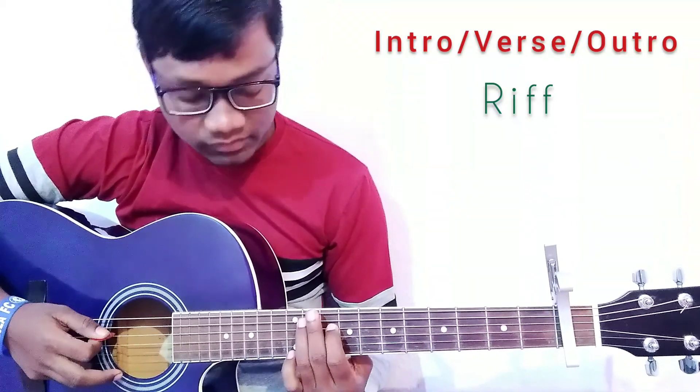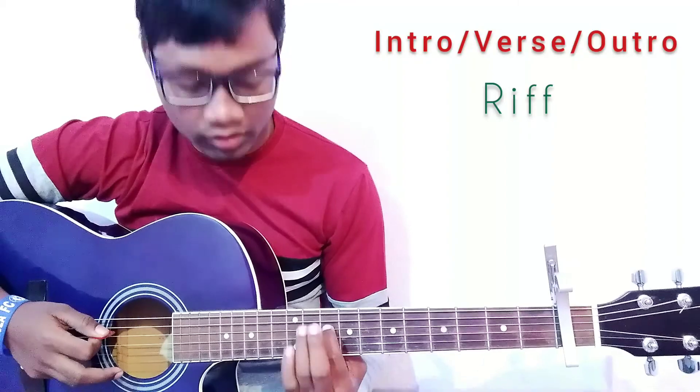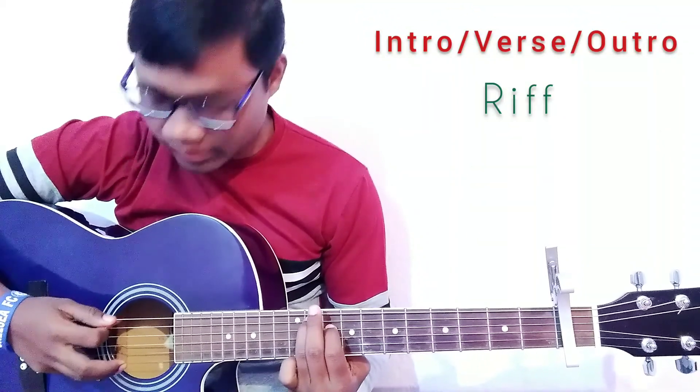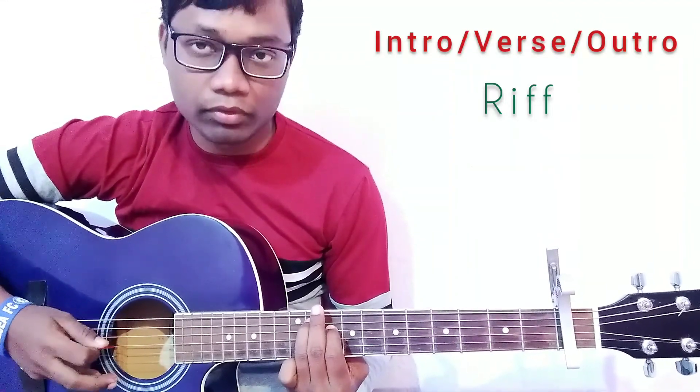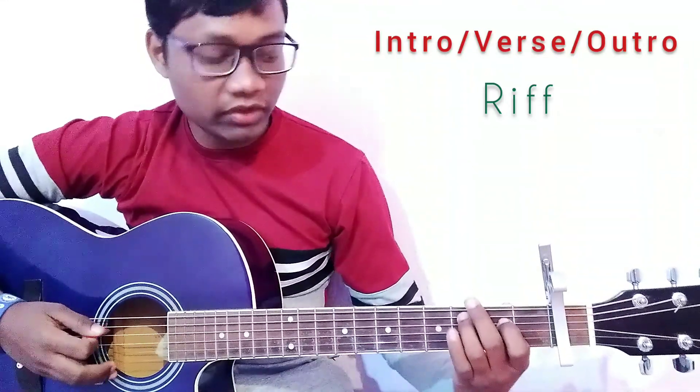For the fourth part, press the fourth string on the ninth fret and press the fifth string on the tenth fret. Play the fifth and fourth, and again fifth and fourth, two times. The next part of the riff follows.